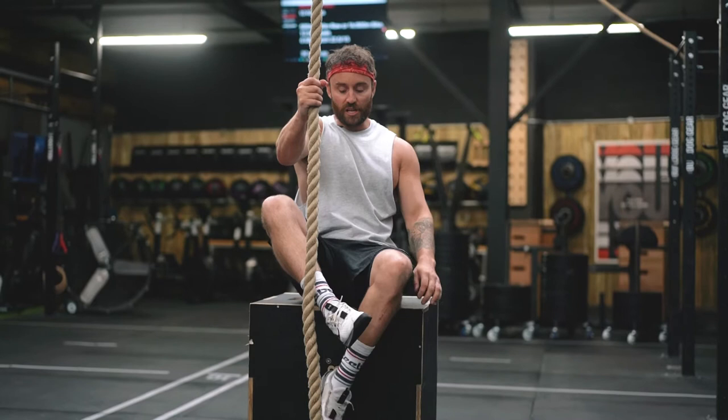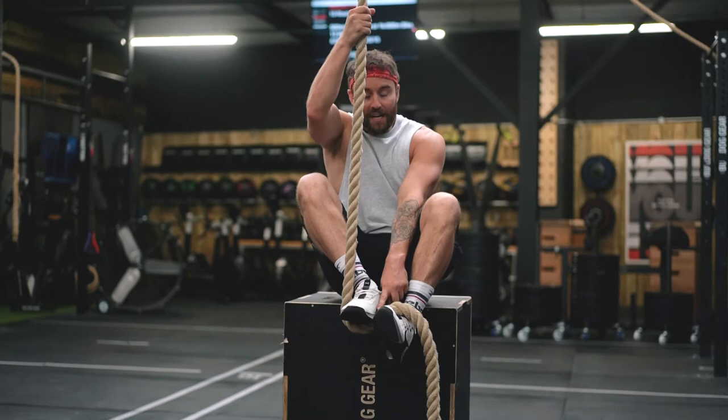Start off on a box so you're not having to worry about supporting your own body weight. Sit down, cross your leg so the rope runs down the midline of your shin, cross your other foot to the other side, then uncross those legs, standing up on top of your own foot, creating friction between your rope and both feet, then just stand up.